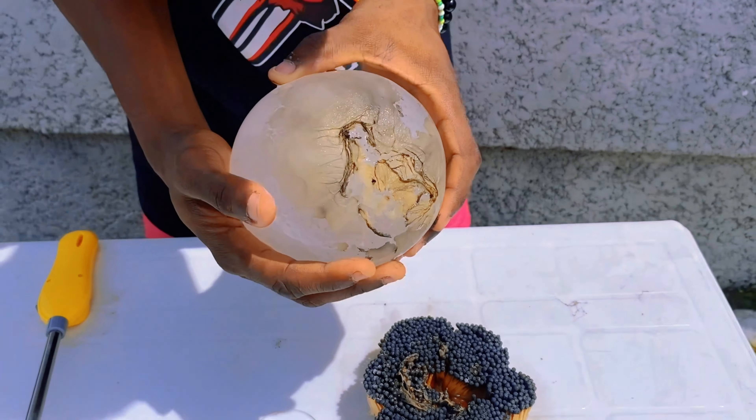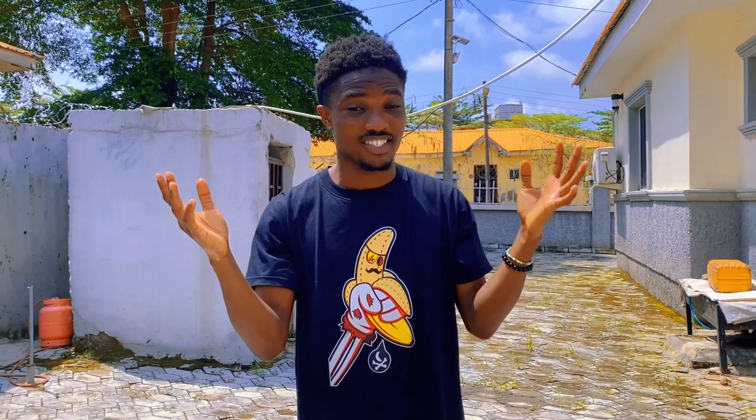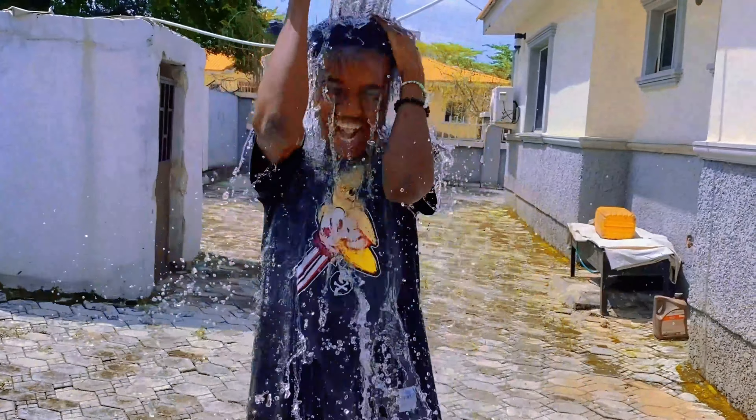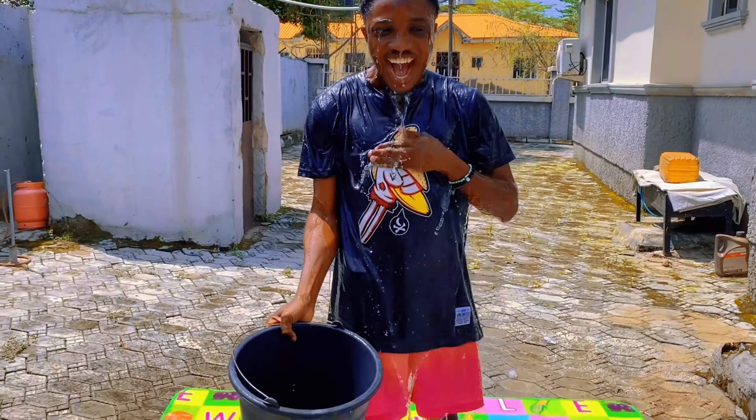This looks like one of those fortune teller things. When you're out on a summer day like this, all you need to do is take a shower. If you think this video was crazy, then you will definitely love this next video — click now.